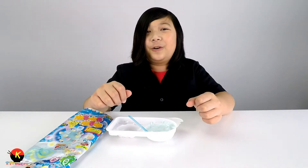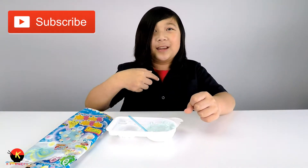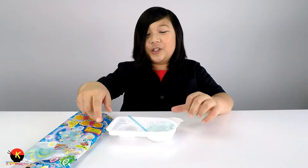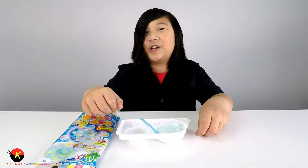If you guys liked this video, make sure to give it a like if you love candy. Subscribe to me and share this video with your friends, especially to show them what Ramune is. Click that bell so you never miss a video from me. Thanks for watching, bye!